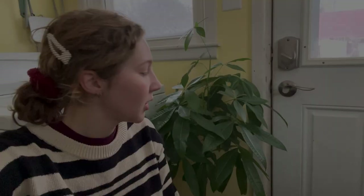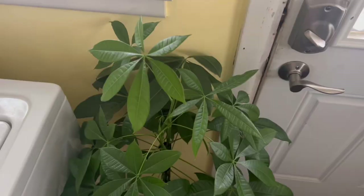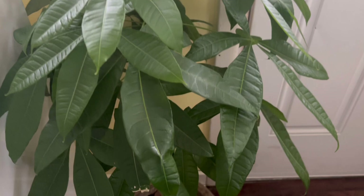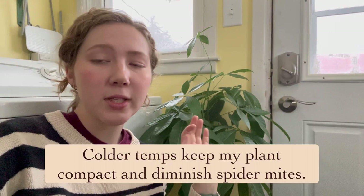Another plant I like to keep in my chilly laundry room is my money tree, Pachira aquatica. Money trees love humidity, moisture, and warmth and grow insanely fast — but I keep it in this chillier climate pocket because they struggle a lot with spider mites in winter months, as mites love warmth and dry air. I always think: how can I make the environment inhospitable for pests? The cold controls growth, keeps it more compact, and the plant doesn't struggle as much with spider mites.